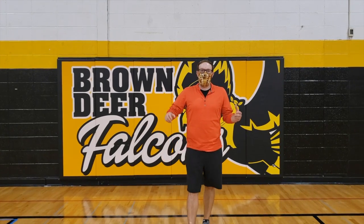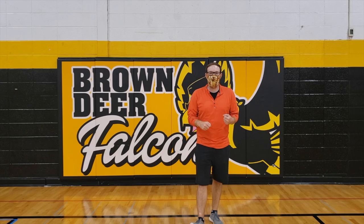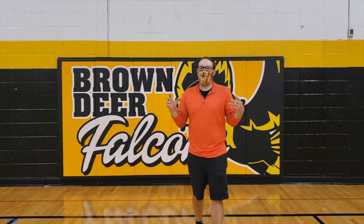Hi friends, Mr. Stevens here. It is Monday and that means Monday lessons, boys and girls. We have an awesome lesson for you today. We are going to be working on our hand-eye coordination and the only object you are going to need today is a plastic bag.